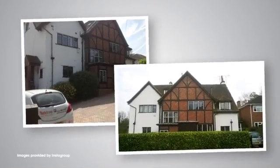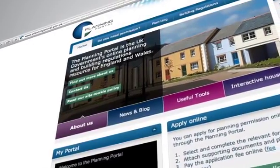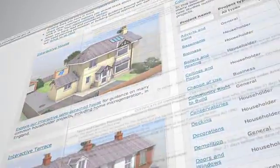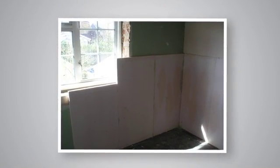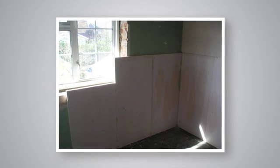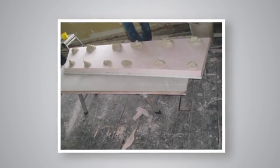Before installing external solid wall insulation, there are a number of things you should consider, including whether your property is listed or in a conservation area. If it is, planning permission will be required. It is always recommended to check with your local authority to see if you need planning permission before installing solid wall insulation. While this video has discussed external solid wall insulation, there is also the option of internal solid wall insulation which, if your property has historical features you wish to retain, could be a better option for you.